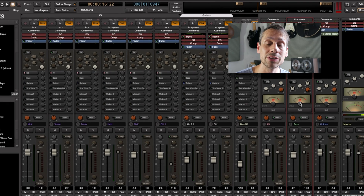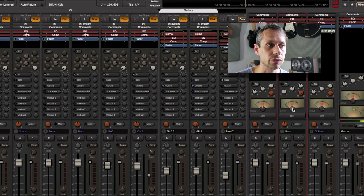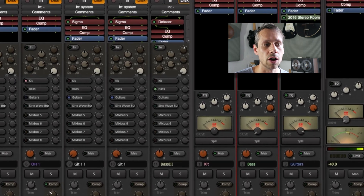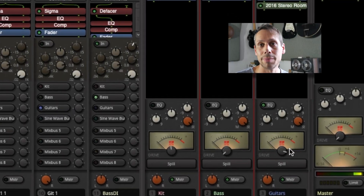Whether it's vocals, bass, drums, guitar, all sorts of input sources — even on the master output channel. If you do want to operate MixBus without that distortion, it's as simple as rolling back the drive knobs on your mix buses and your master.